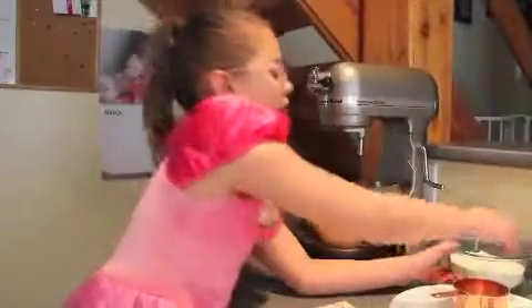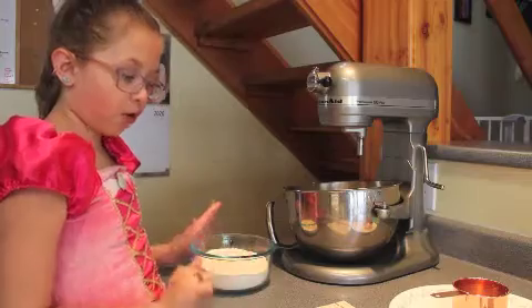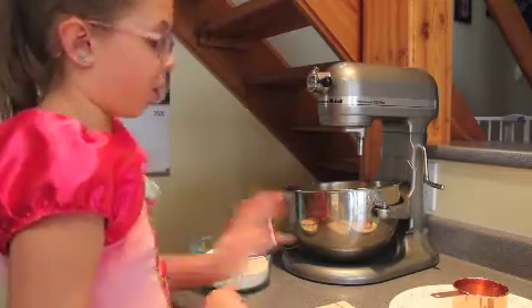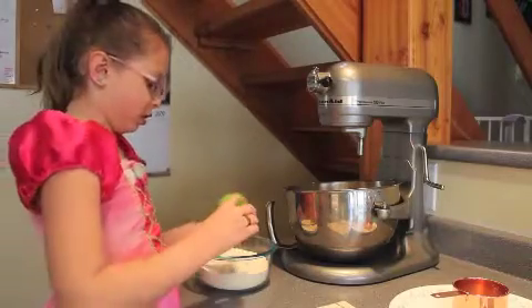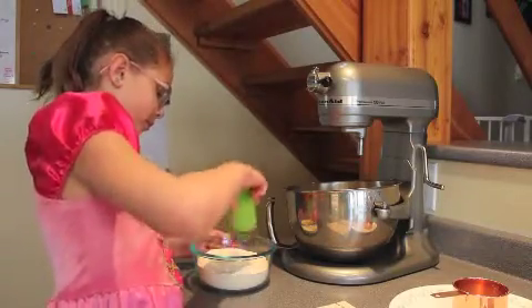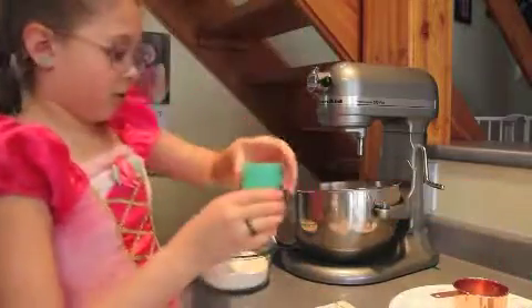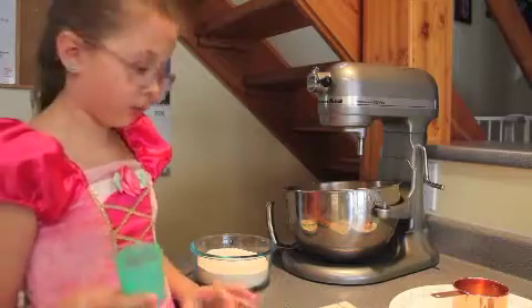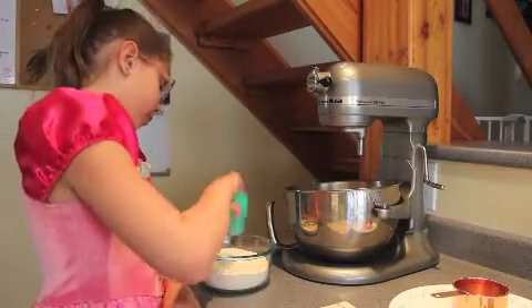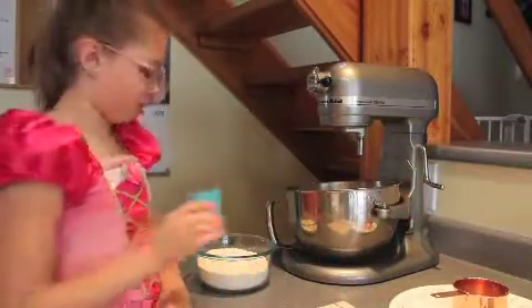In a second bowl, we have one and three-fourths cups of flour. We're going to add one teaspoon of baking soda, a half teaspoon of baking powder, and a half teaspoon of salt.